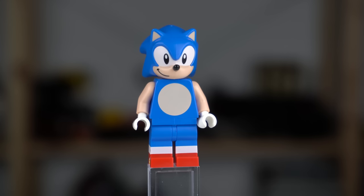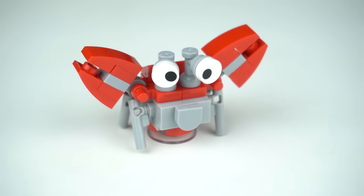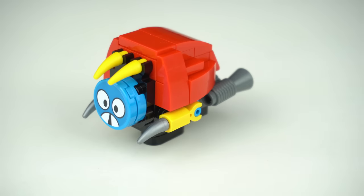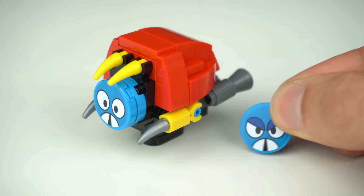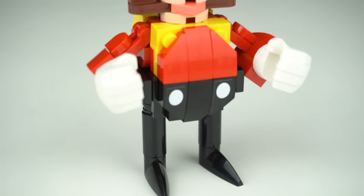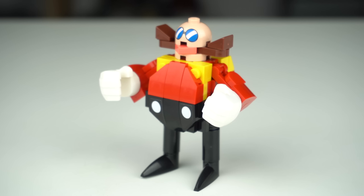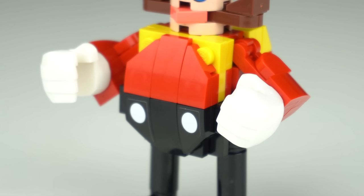Aside from Sonic himself there are a few enemies he must overcome — the first being the Crab Meat with somewhat posable claws, and a Moto Bug that comes with an extra tile for the face to change its expression. No Sonic game is complete without his biggest enemy, Dr. Eggman aka Robotnik, and for a brick-built character he is actually quite accurate to the real thing in my opinion.